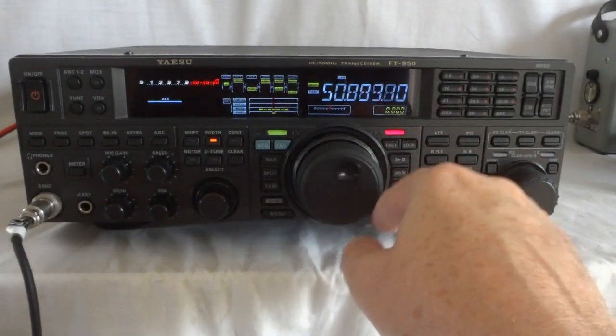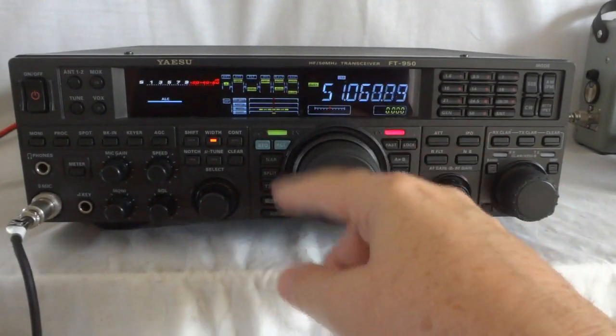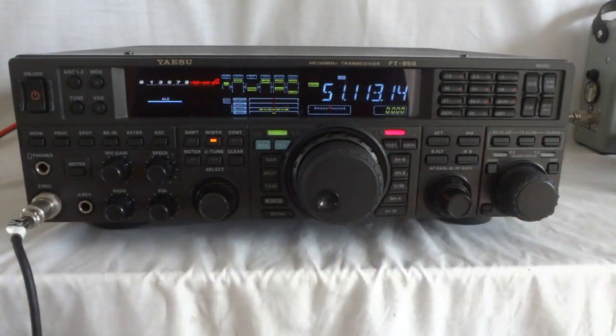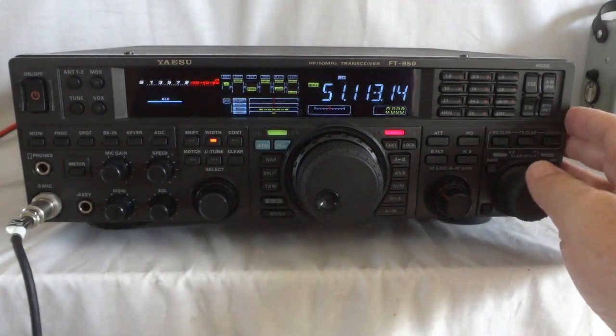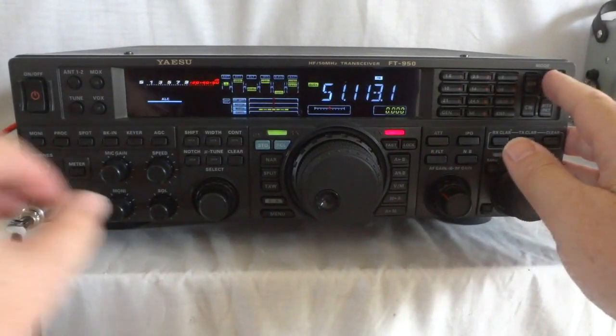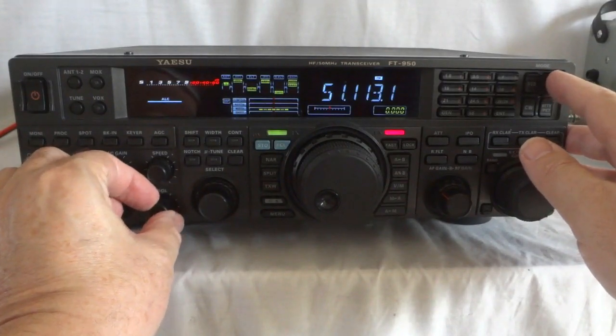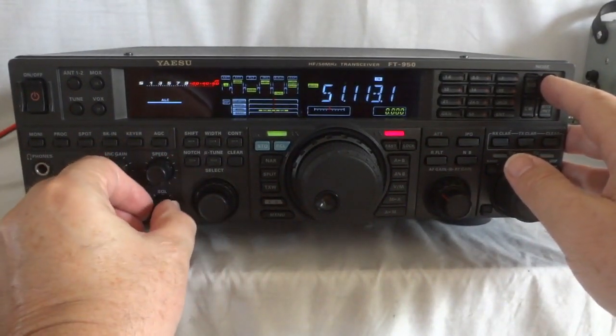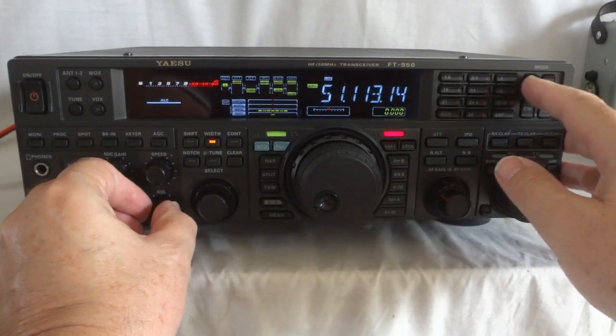And it even does FM and AM — all modes are possible. Obviously the radio has CTCSS, the PL tone, so if you want to use repeaters in FM mode you can do that too. AM, FM — this is where you want to use the squelch. And now we're back on sideband.